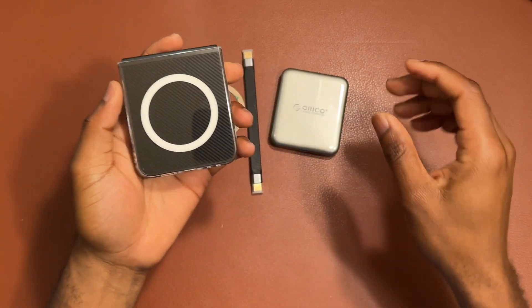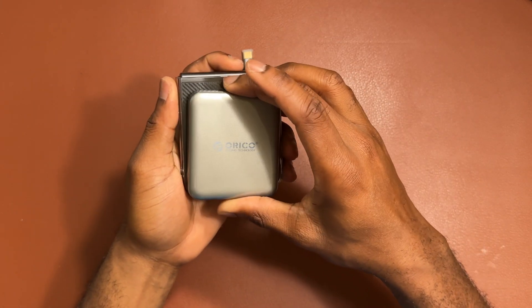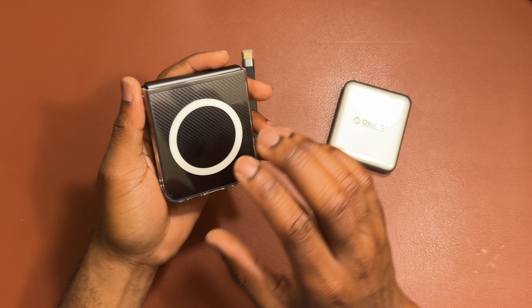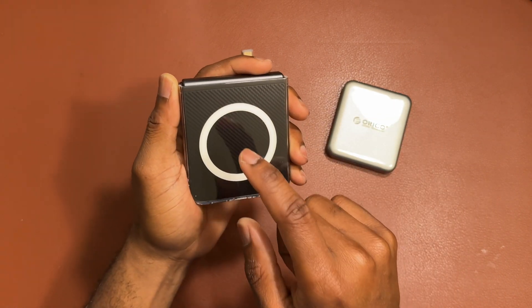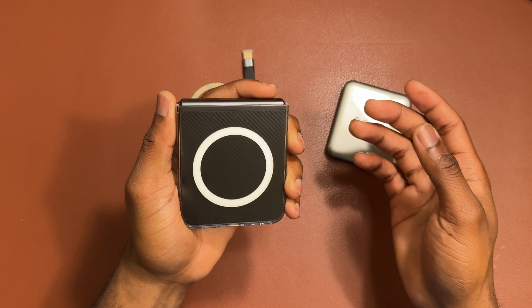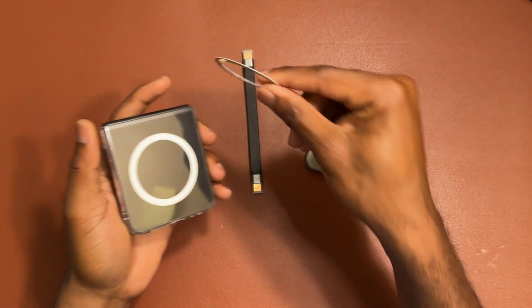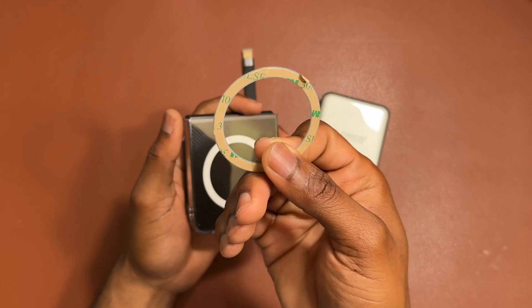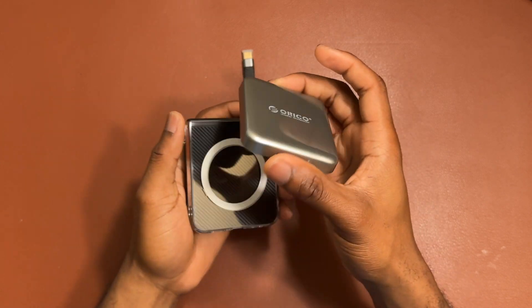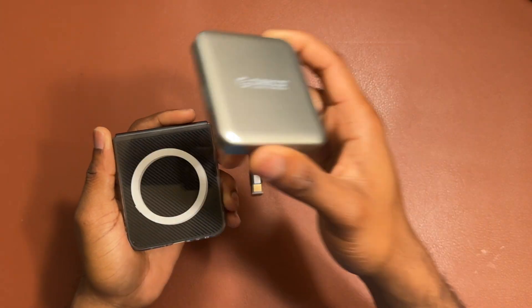This is a Galaxy Z Flip 6 — it has a case with a magnetic ring attached, so the SSD can simply snap onto the back of the device and stay there. If you remove the case, it may not stay as securely because Samsung doesn't include a dedicated magnetic ring — only a wireless charger, which isn't as strong. That's why the included metallic magnetic ring is useful. You can use the Orico Mac Pro directly with your Android device to transfer files from your Android to the SSD and then from the SSD onto your computer or MacBook.